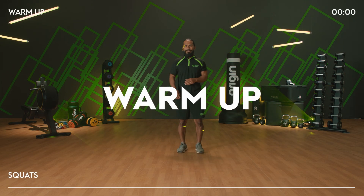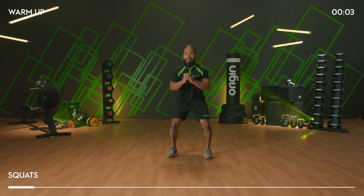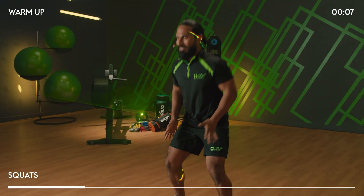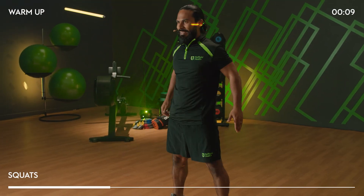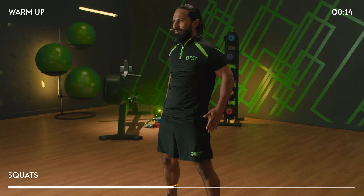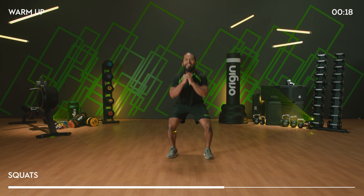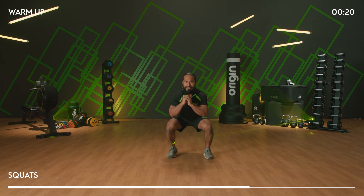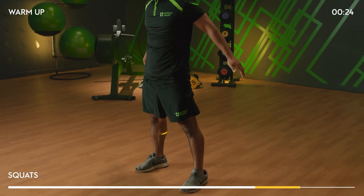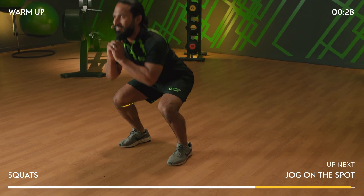We're going to start with a squat — up and down. Take it nice and steady, big moves. Set the feet outside the hips, shoulders back, and then drive your weight through your heels. We've got six moves in the warm-up, 30 seconds per move. Come down to about 90 degrees at the knee joint. We've got 10 more seconds, and then we're going to be going for a jog on the spot just to get that heart rate nicely lifted.